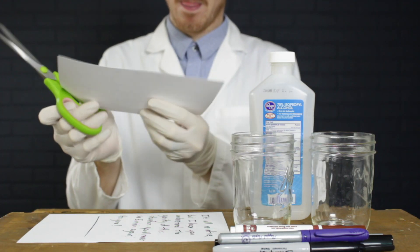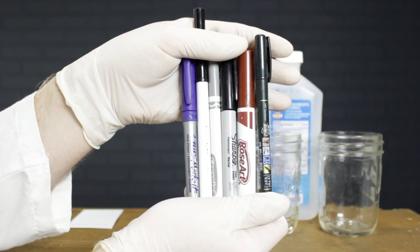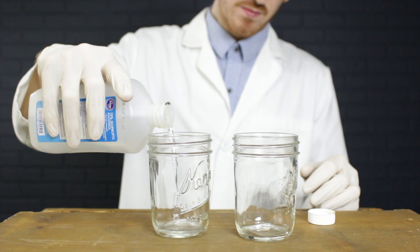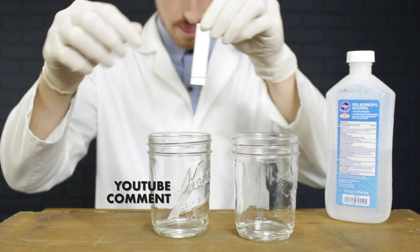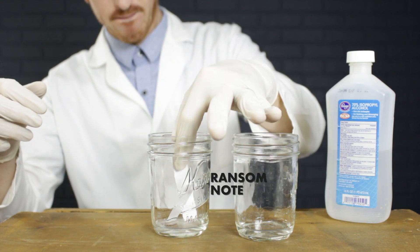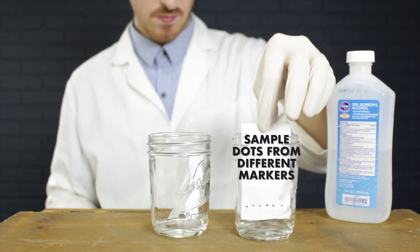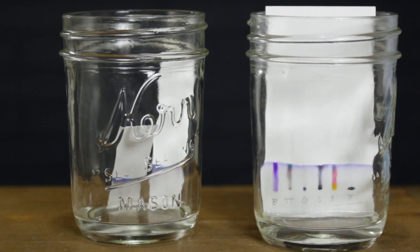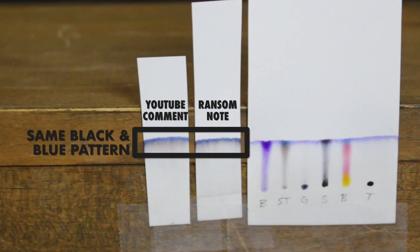We'll cut out a strip of each note that has some ink on it to test. We'll also test out some different markers to get an idea of what kind of pen our culprit may have used. Pour a small amount of rubbing alcohol in the bottom of a cup or jar and carefully place the paper strips inside. Make sure the alcohol doesn't ever directly touch your ink samples, and use a pencil to label which inks are used to keep track. The alcohol will rise up the paper and pull some chemicals up with it better than others, creating different patterns. You can match the patterns to match the ink, and it looks like the YouTube comment and ransom note were written with the same type of marker.